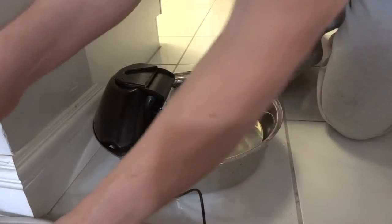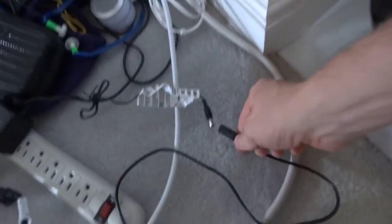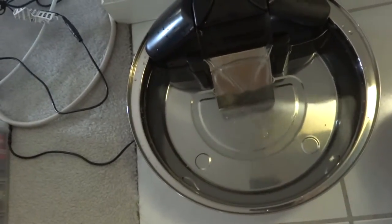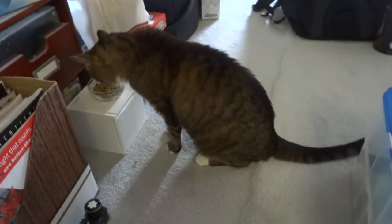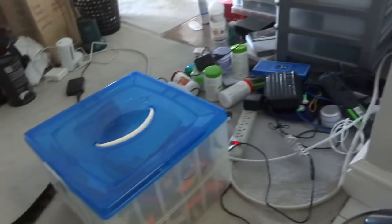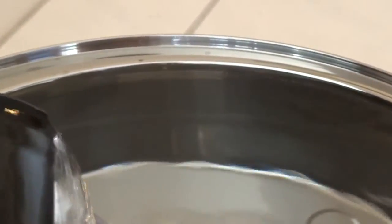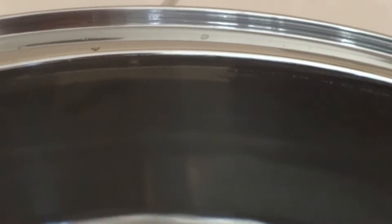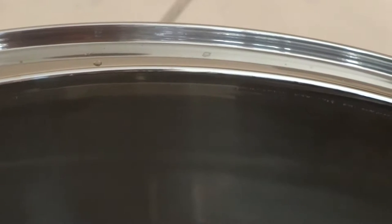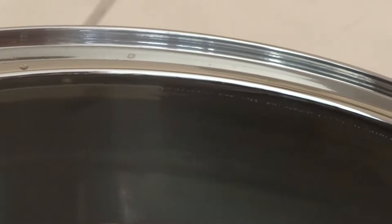I'll then plug it in, turn it on, and it is ready — as soon as she wants it. One last note: notice the water level is right up to the edge. I do that because I find this fountain evaporates the water, which is good because that cools the water. But by filling it right up to the top, it will last a few days.